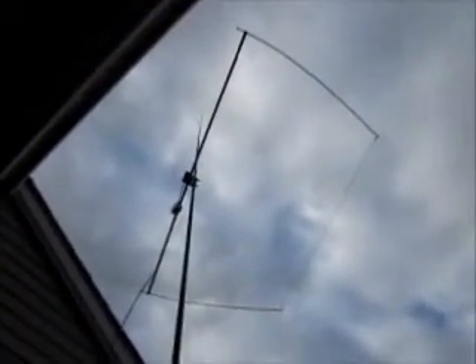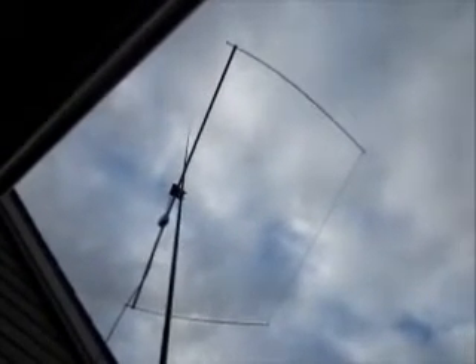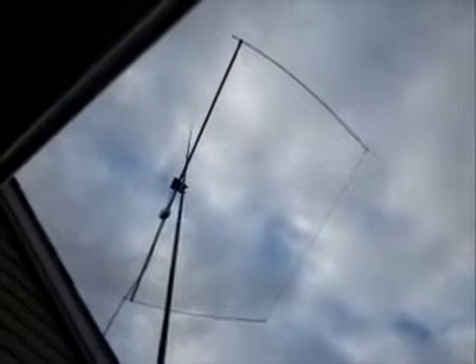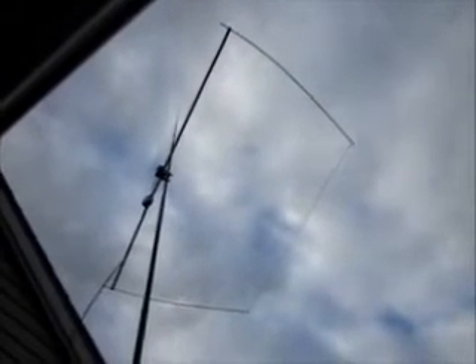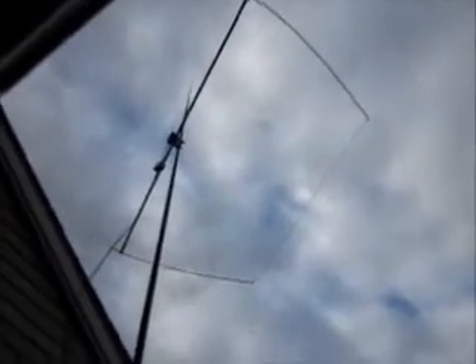It's gotten me a QRP DXCC, worked all continents, and a few other things. At least on this particular day, in this particular case, this is the first antenna that has beat the pants off the 44-foot doublet fed by 12 feet of ladder line to an SGC-237 autocoupler, and then clean coax to the rig.